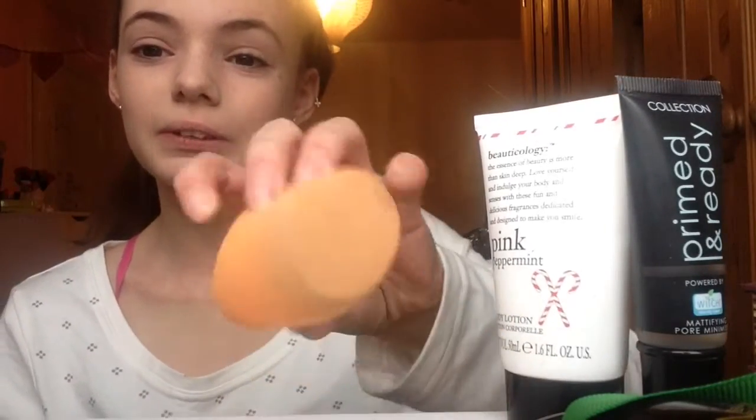Today I'll be doing a Sunday makeup routine so let's go. The first thing I'm going to be using is this body lotion, primer, and this Real Techniques beauty blender.